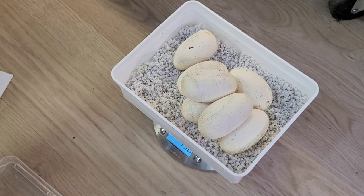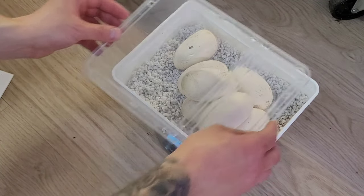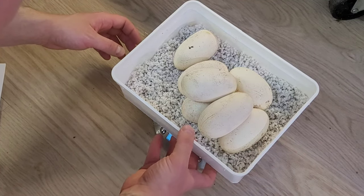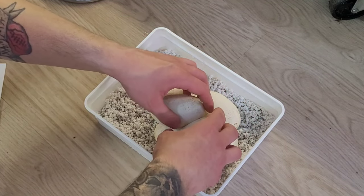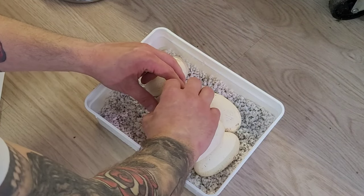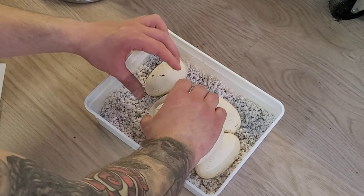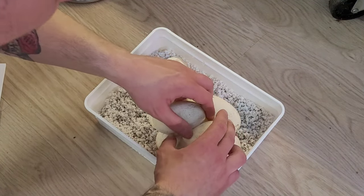The last clutch was actually 8 eggs. So one egg less — that's actually pretty good, I'm happy with that. But now I'm going to separate them because I can't fit the lid on this. I'm going to mark them of course, then gently pull them off. Because they are laid today, there's not too much to worry about if they would roll, but hopefully I can avoid it anyway.